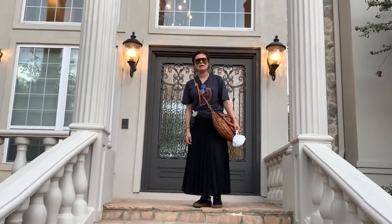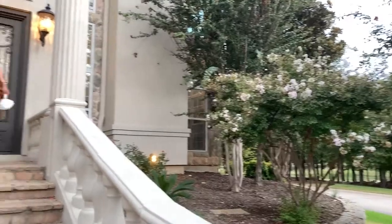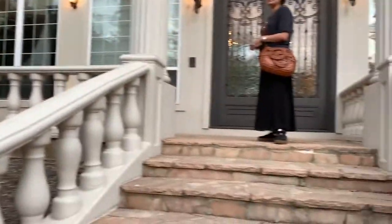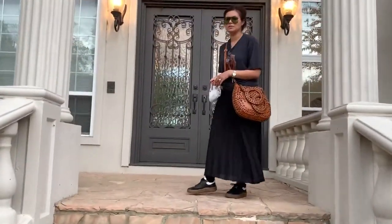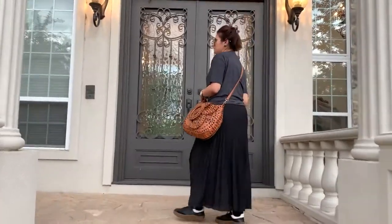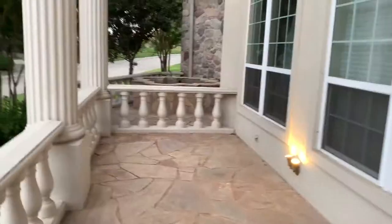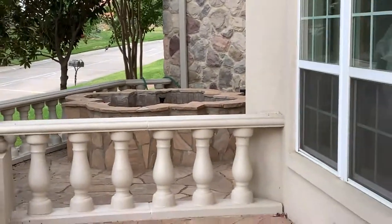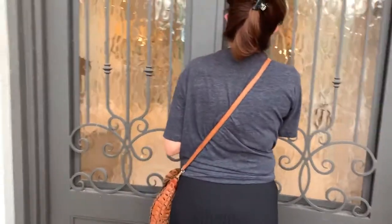Hello everyone! Welcome back to our renovation project here in Trophy Club, Texas. We're just going to go in today and check out some of the progress on our renovations. There's a fountain here that looks really pretty when it's on — the timer is on. Let's walk into the project.